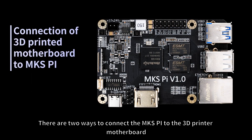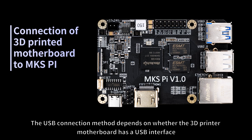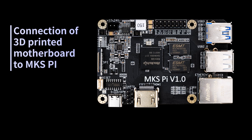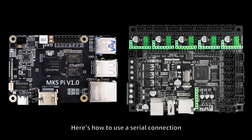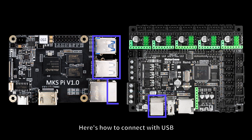There are two ways to connect the MKS-Pi to the 3D printer motherboard: one is through USB connection and the other is through serial port connection. The USB connection method depends on whether the 3D printer motherboard has a USB interface. Here is how to use a serial connection, and here is how to connect with USB.